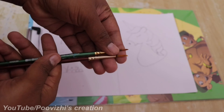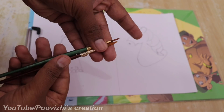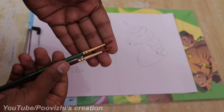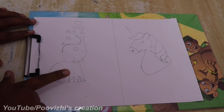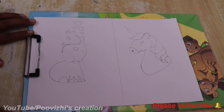We have a 300gsm paper and a 200gsm paper. We also have a 100gsm paper. In this video we will paint an elephant and a unicorn.